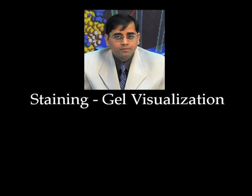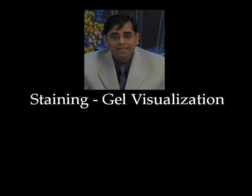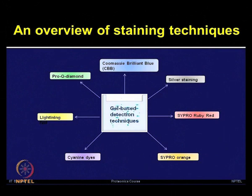Now we will talk about how to stain the gel and visualize the protein spots. Different types of staining methods have been developed and those can be applied to visualize your protein bands or protein spots depending upon what type of gel you are using. After giving you an overview of staining techniques, let me describe a few staining methods in more detail. Let us start with Coomassie blue staining.